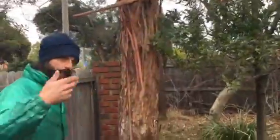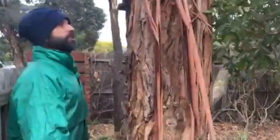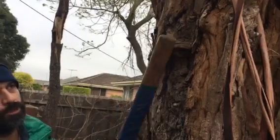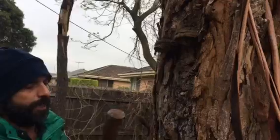Let's come round here and have a look. Look at this — that's nasty. Bracket fungi in the trunk. Flowering part of the rot in there.